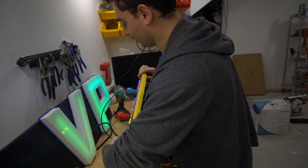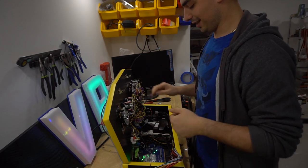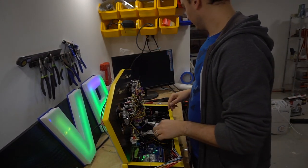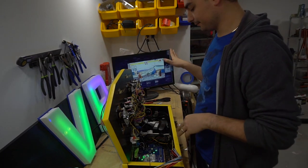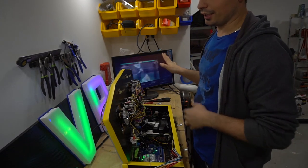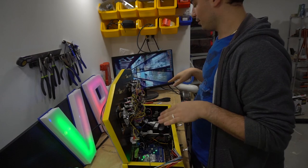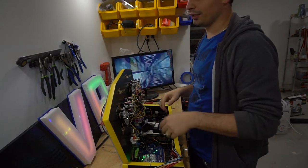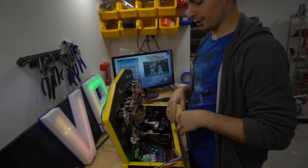I'm testing it — this is like the 30th time I've literally tested it using the switch in the back, letting it boot. Before, in the last video, when it came to the basketball scene it would just cut out, but as of right now this keeps booting. That means we can now officially finish this.